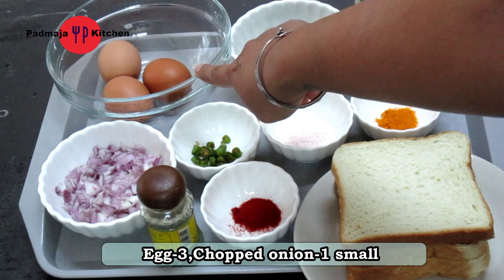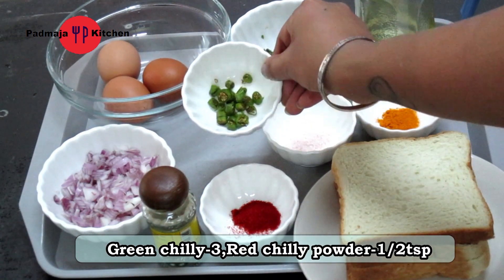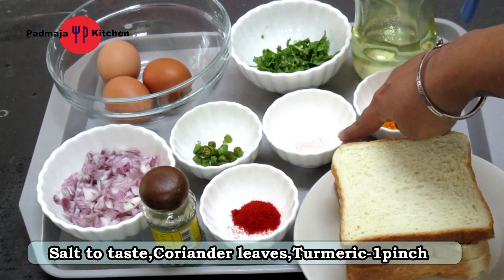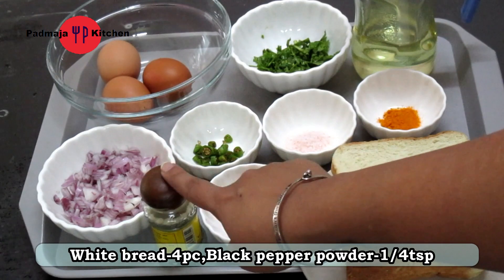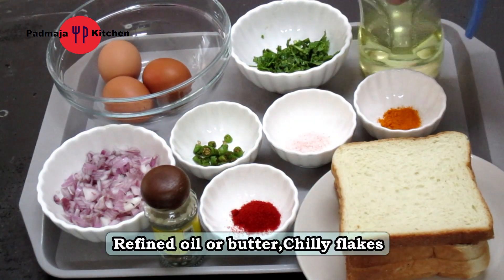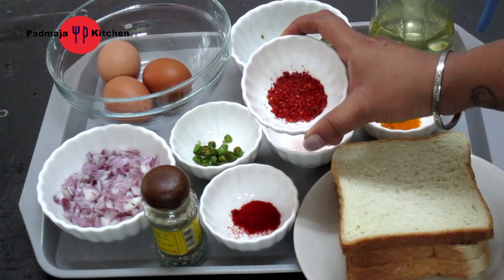I have 3 onions here, and 1 small onion. We have 3 green onions. Red chili powder. We need some salt. I have 4 eggs. Black pepper powder. Refined oil — you can use butter instead of oil. And some chili flakes. Let's start making it.